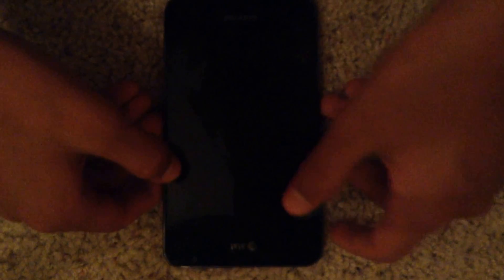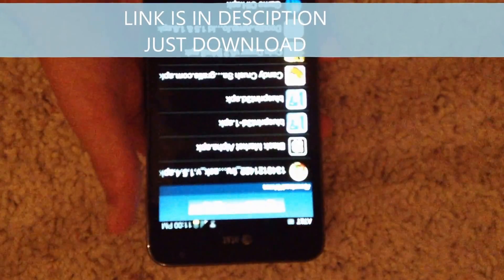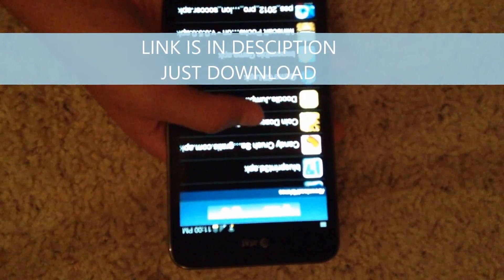What's up everybody, today I'm doing another hack video which contains a Coin Dozer hack with unlimited money, just like I did on Subway Surfers. What you need is the link in the description — you're just gonna download it and install it. I'm installing it right now.